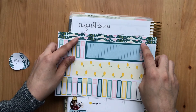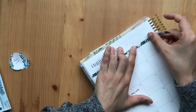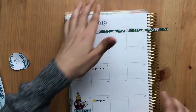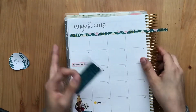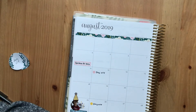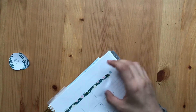Let's see if this thin washi fits here without covering any numbers. It either covers the numbers or it covers the days. Well, I'm just going to do it anyway.